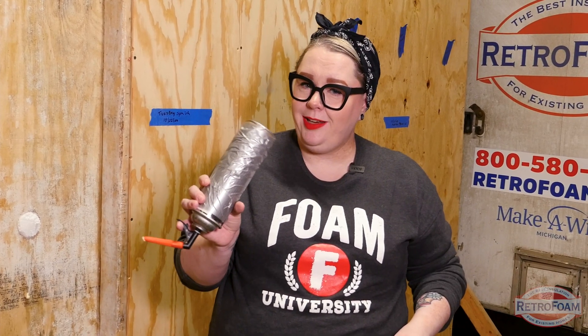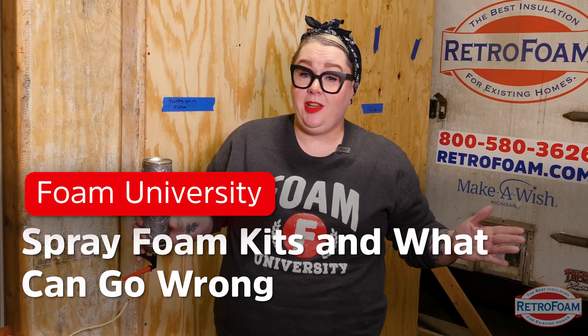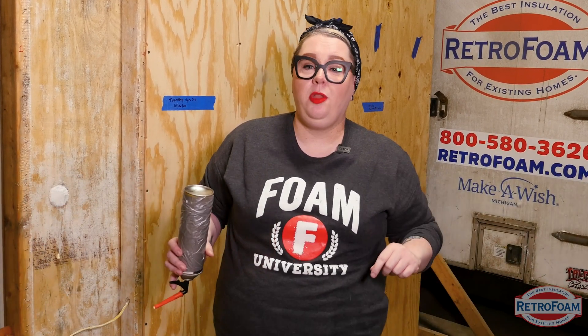You've decided that you want to tackle spray foam by yourself and you've got a nice little can of it right here to get the job done. I'm here to tell you though, this may not turn out the way that you think it's going to, and I'm going to show you all the ways how.